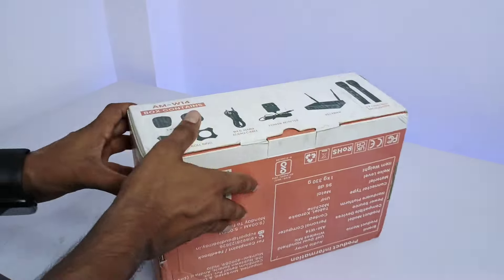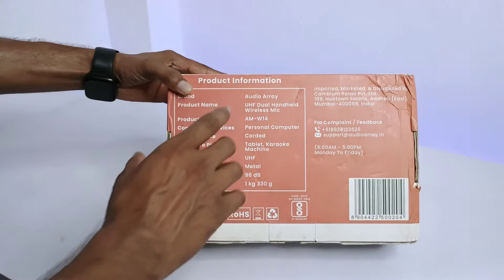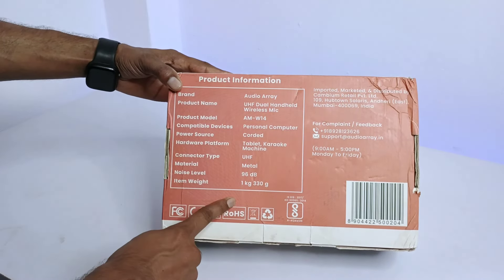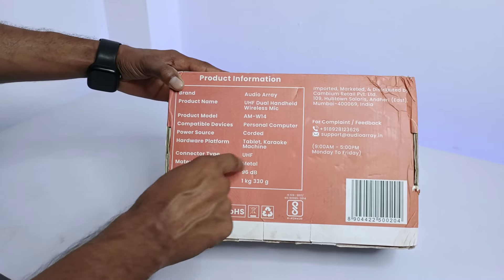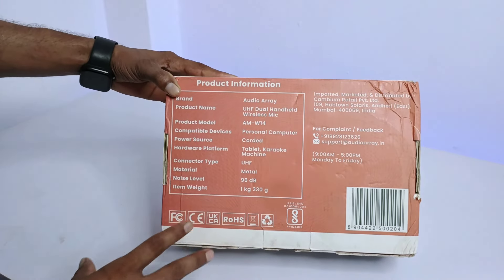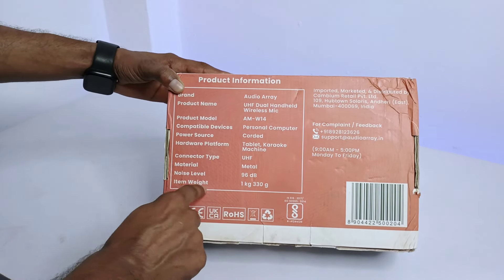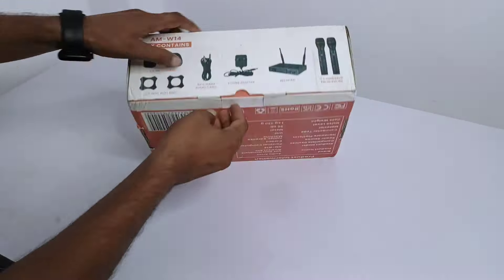On this side you can see what's included inside the box. On the back of the box, product information is shown such as brand name, product name, and other details. Most importantly, the connector type is UHF — ultra high frequency — meaning this microphone can transfer voice without cutting. The noise level is 90 dB, and the full box weight is 1 kilogram 330 grams.